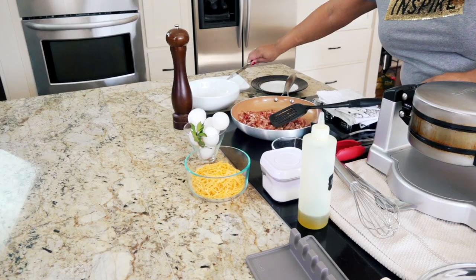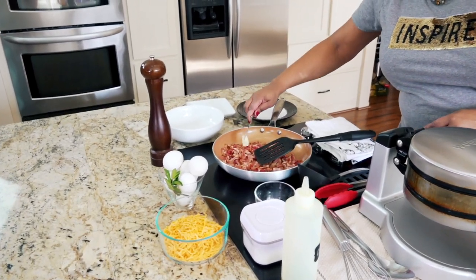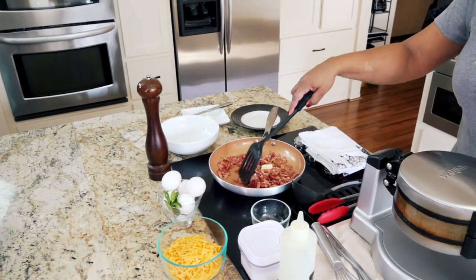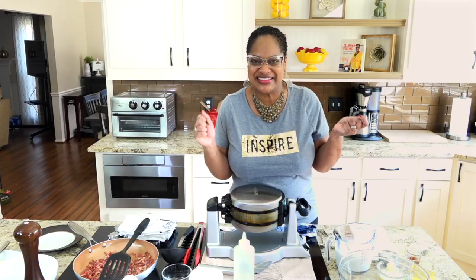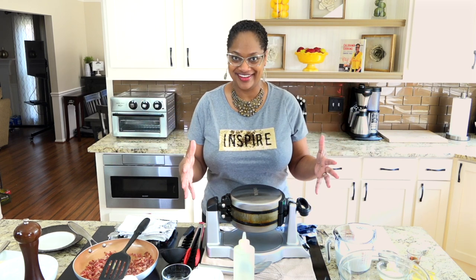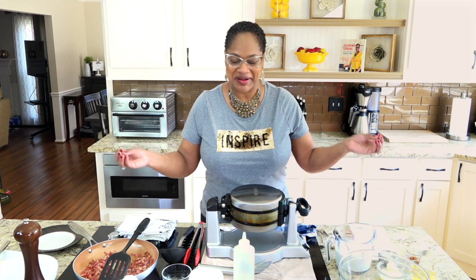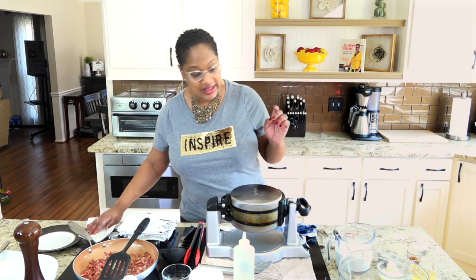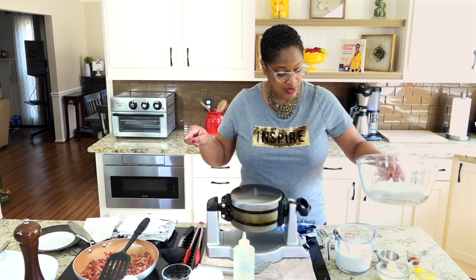Then we're going to take that out and get our eggs going as well. While those are cooking up, I love these kinds of recipes because there's all your favorite things in one, and it doesn't get any better. Now, let's get going on our waffles while that's happening.